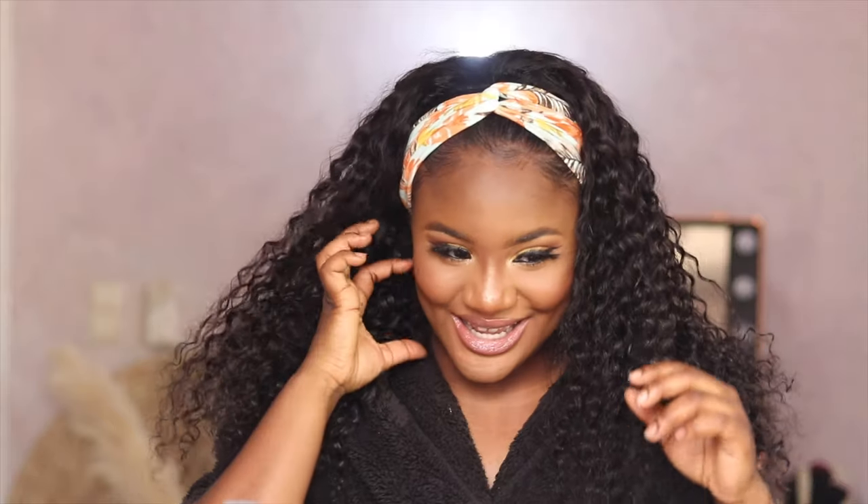Wow, so this is what the first headband looks like. I'm feeling it, to be honest — I think it looks pretty good! I'm going to try on the second headband, which is probably going to be my favorite and the one I'll be rocking today.